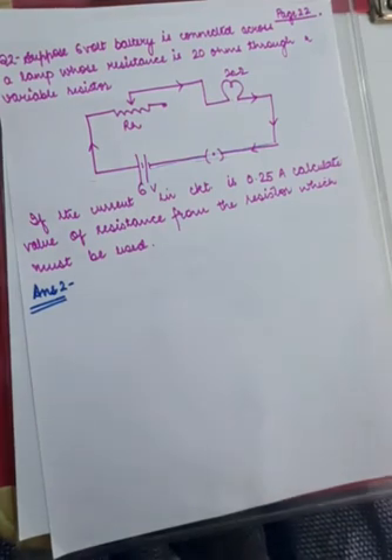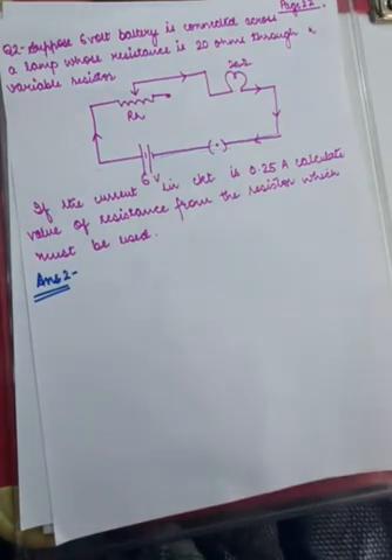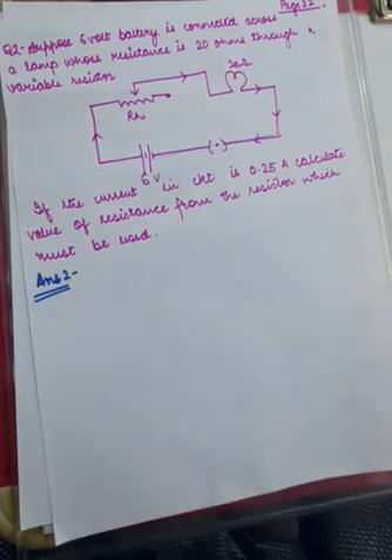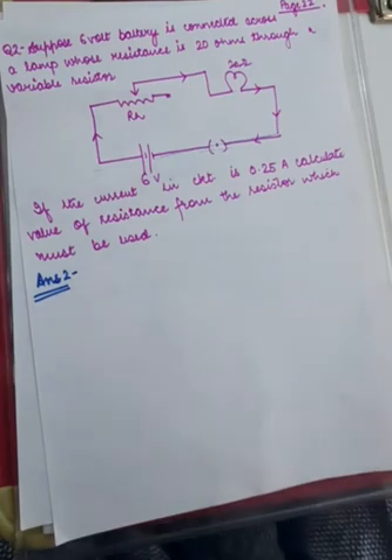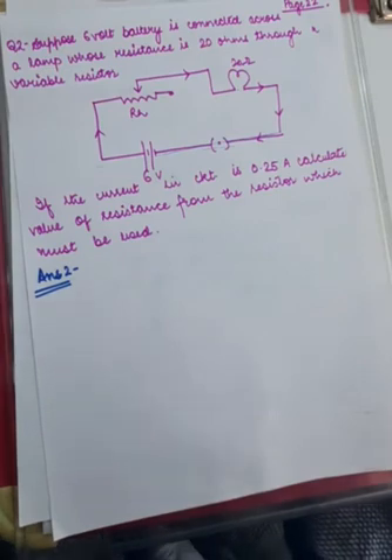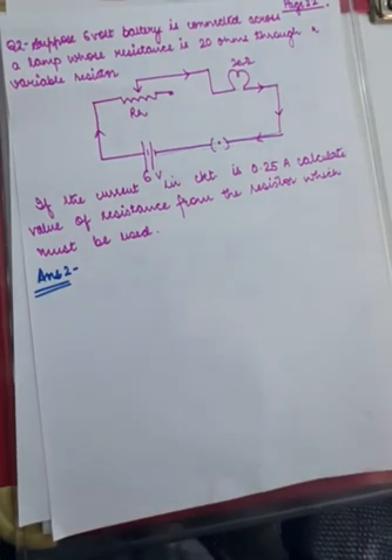If the overall current in the circuit is 0.25 amperes, can you find the value of the variable resistance that was set, which caused this current? To repeat: there is a circuit with a battery of 6 volts connected to a lamp of 20 ohms and a variable resistor of unknown value, and a current of 0.25 amperes is flowing. What was the value of the variable resistance at that time?